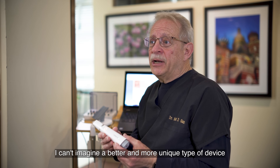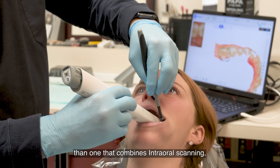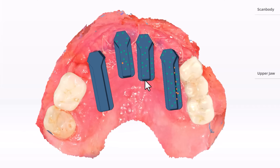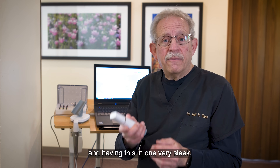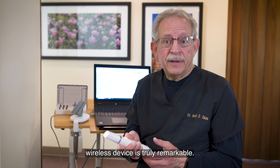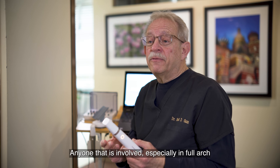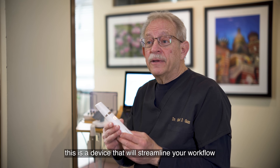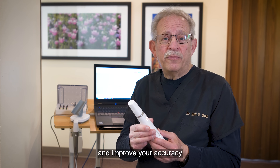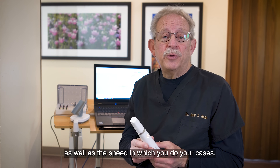I can't imagine a better and more unique type of device than one that combines intraoral scanning with the new concepts of photogrammetry — all in one very sleek, very ergonomic, very light wireless device. Anyone involved in full-arch implant reconstruction: this is a device that will streamline your workflow and improve your accuracy, consistency, and the speed with which you do your cases.